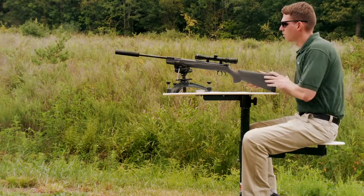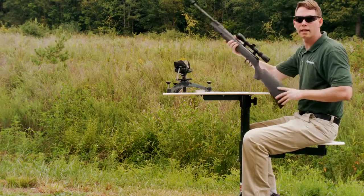Now that we have our scope mounted, we're going to zero or sight in our air rifle.